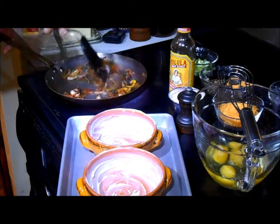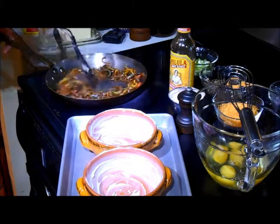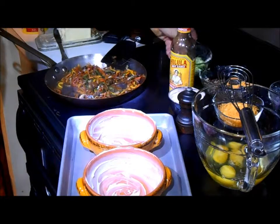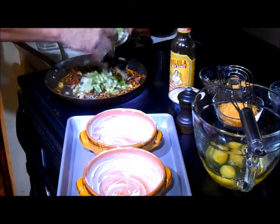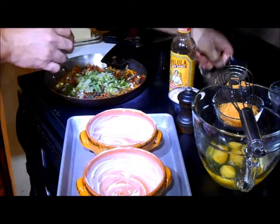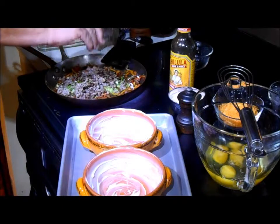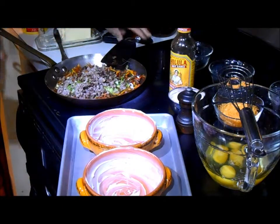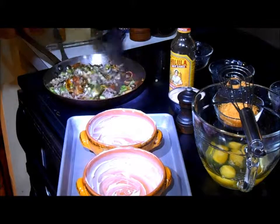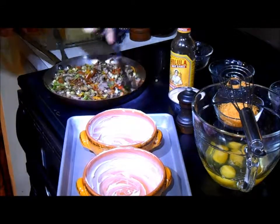We've sweated our vegetables and, as you can see, the sweat from the vegetables has deglazed the pan — we've got all that flavor in there. We're going to finish this up by adding a quarter cup of green onions, then add our browned, broken-up sausage — that's four ounces — to reheat it a little bit. We'll mix this up, let it reheat, and then put it all together and get it in the oven.